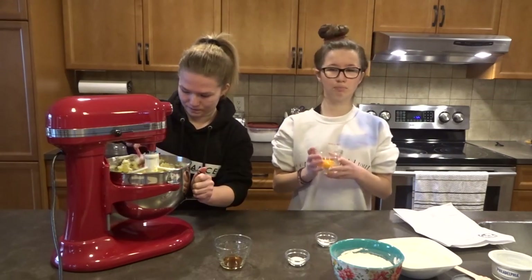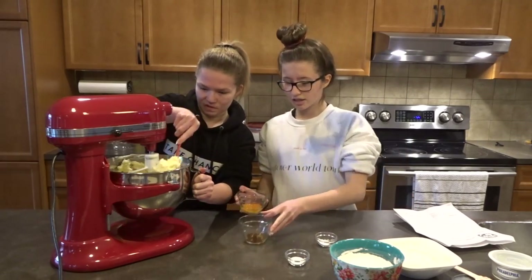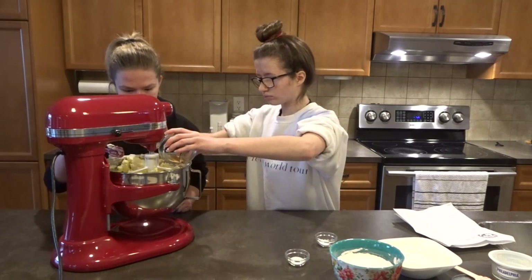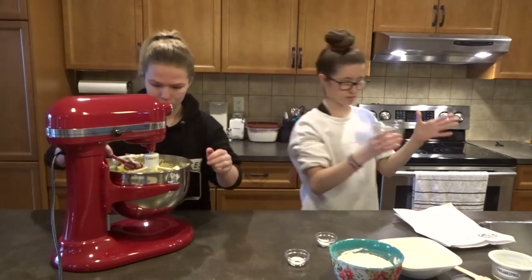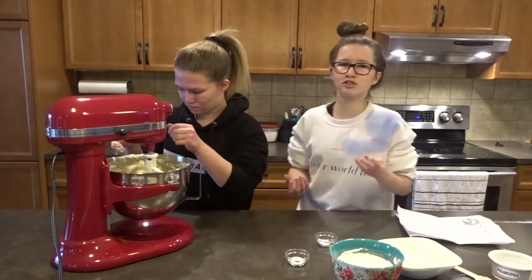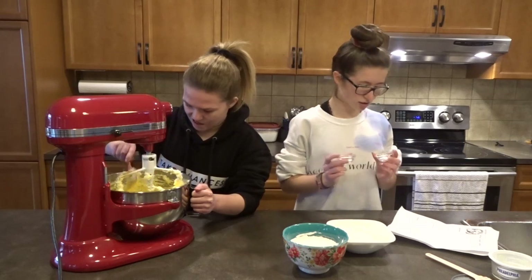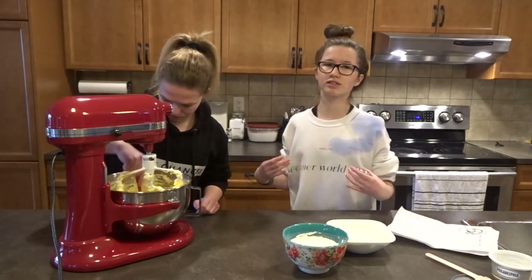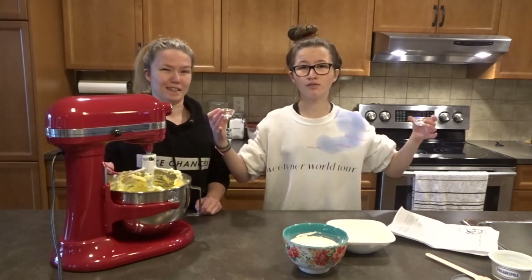So now we're going to put in the egg yolk and the extracts, and then mix it together on the same speed. We started at two and then went to four, so you guys can do that too — it doesn't really matter. Then we're going to add in the baking soda and salt, and then the flour. We're going to gradually add the flour, obviously, because if you add it all in at once it's just going to pop up everywhere. Or you could add it all in but you'd have to do it very slowly.